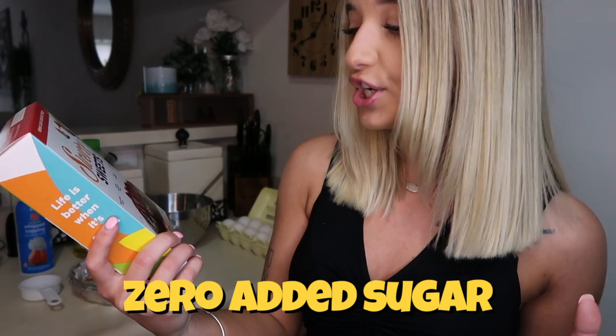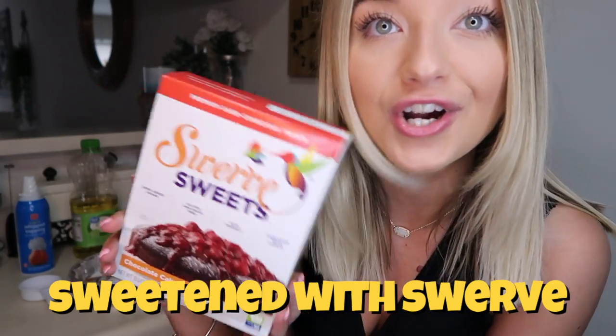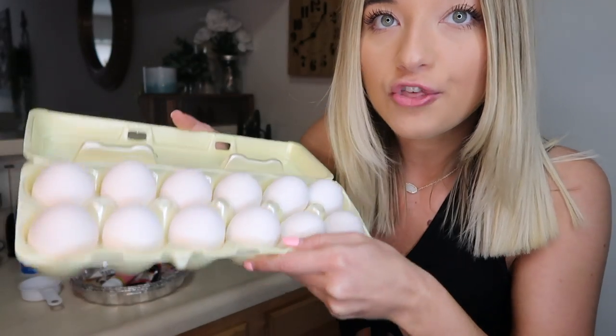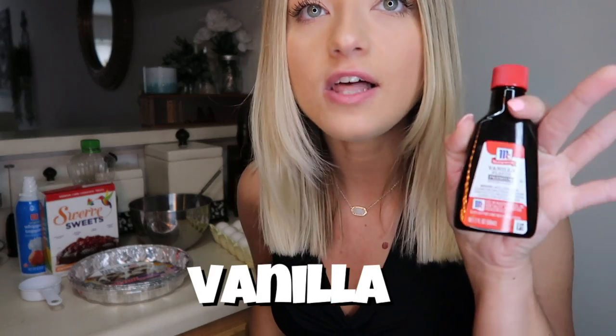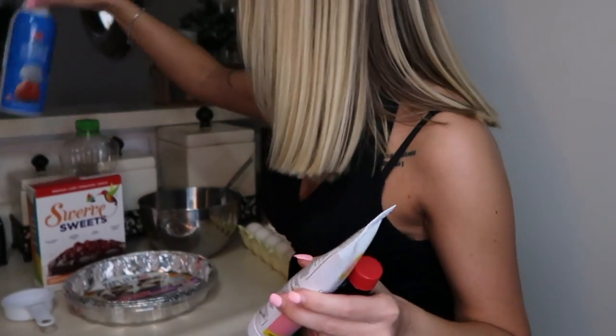It is zero added sugar, gluten, and grain-free, keto-friendly, and it is sweetened with Swerve. It does require a few extra ingredients. We are going to be using three eggs. I have vanilla and we got some canola oil.